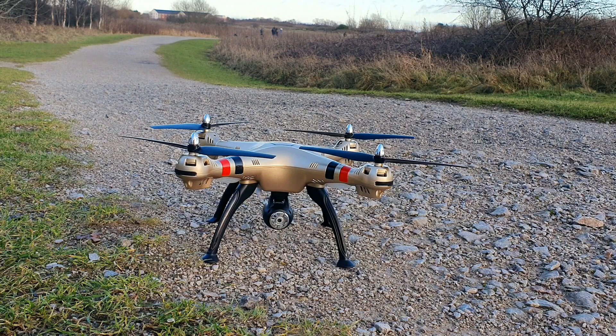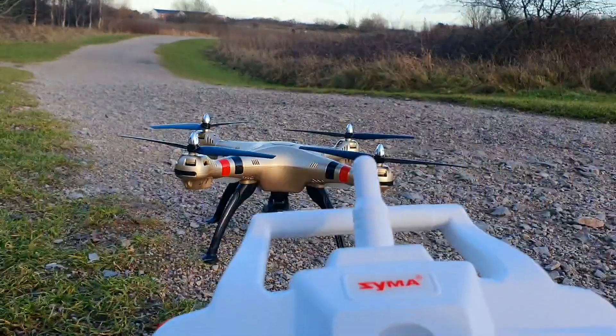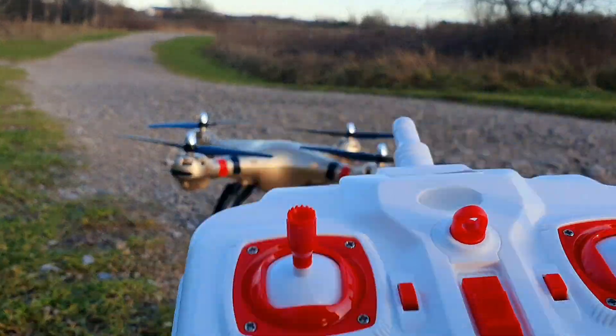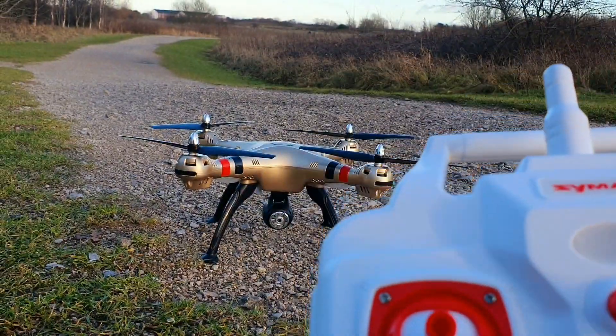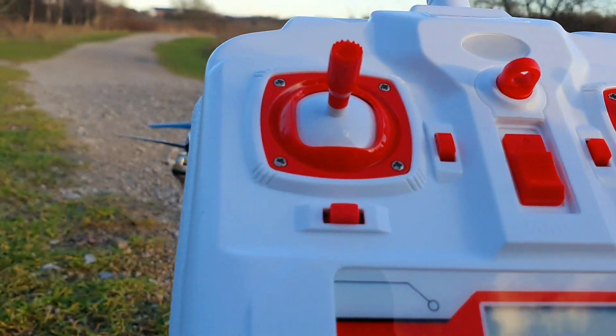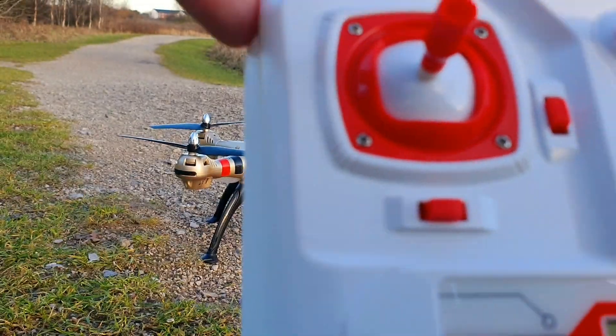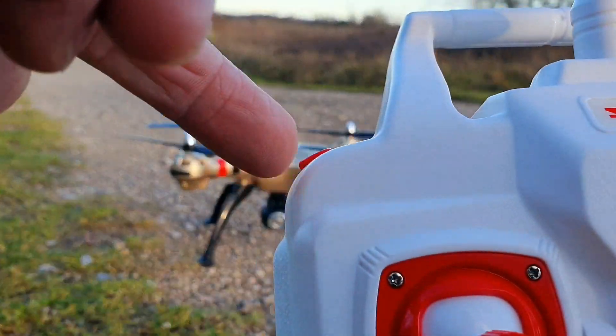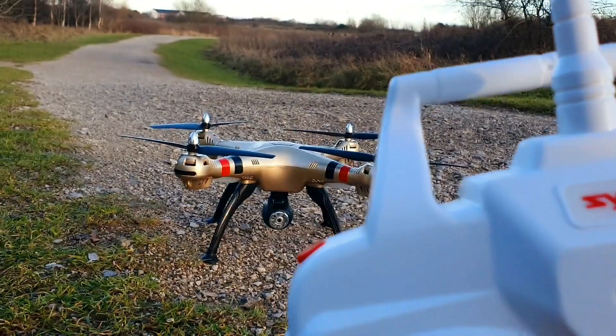It's easy to put together, everything ready to fly — you've just got to put the legs on. It comes with spare props, charger, camera that can dismount, and the battery's included. You also get a controller — quite chunky. I've never been a fan of this type of controller design, but it's got altitude hold, which I think is just a spring-loaded mechanism with no sensors. It can do stunts, camera settings, video recording, and different rates.